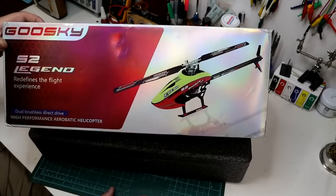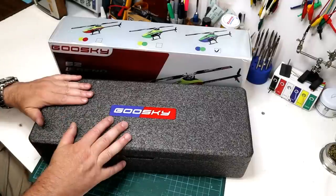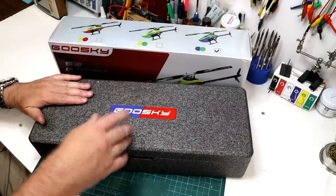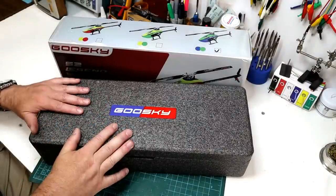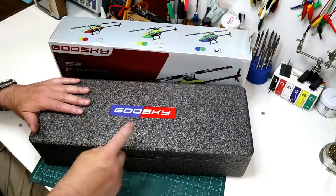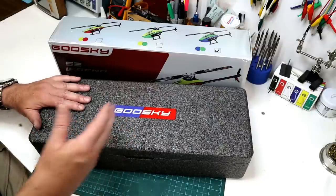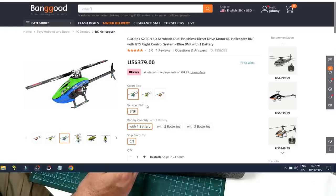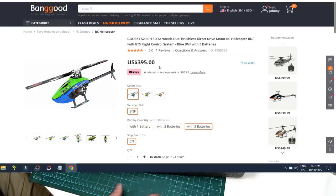I want to thank Banggood for sending this so we can have a look at it together. I will have product links below in the description so you can check out the current pricing. If you order it with extra packs at time of purchase, you'll save quite a bit of money. Ordering the 3 LiPo version over the one is only $20 more — to get two more batteries for 20 bucks, it's kind of a no-brainer.